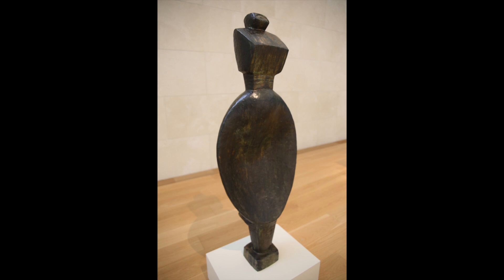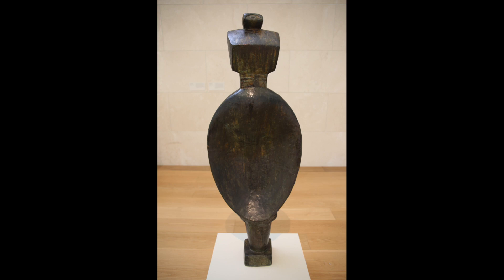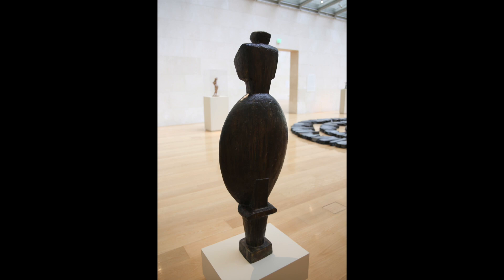Take a minute to study Giacometti's Spoon Woman from different angles. Which physical qualities of a woman do you see in Giacometti's sculpture? Which parts of this sculpture look more like a spoon than a woman?